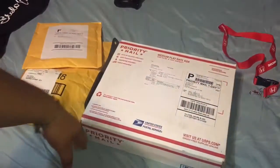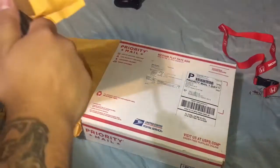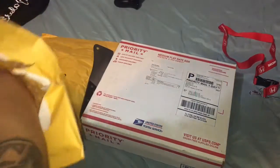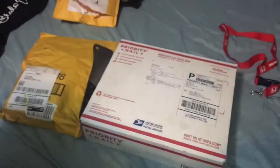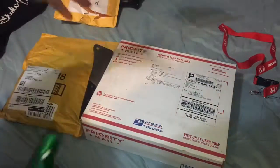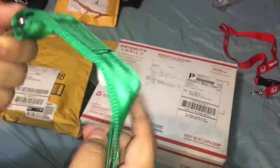Let's save that one for last. This one here is for the hatch. Basically everything I'm unboxing today is for the hatch. This is a front tow hitch strap, or whatever you want to call it.